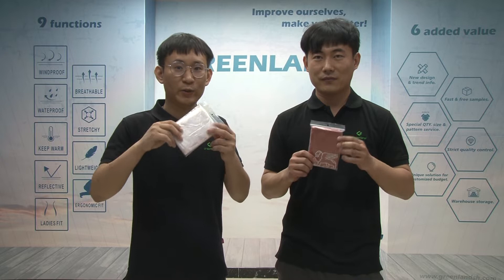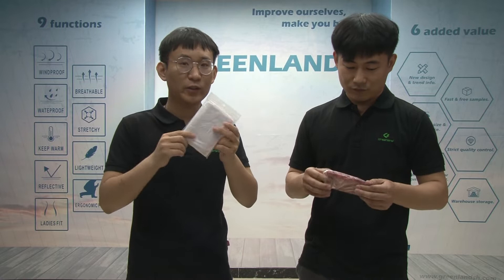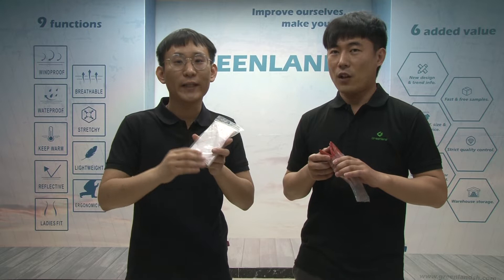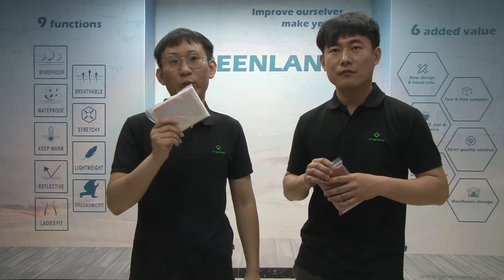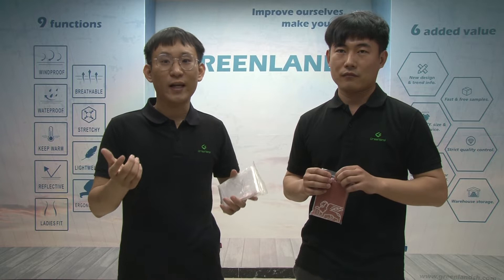Let's start from the PE poncho. As you can see, we just have one PE poncho in our hand. As I mentioned, some customers will call it PE poncho, some customers will call it disposable poncho, and some customers will call it one-use or one-week poncho. So these ponchos have different names, but it is a very useful poncho. The material is just PE, and this material is very environmentally friendly. They can pass the REACH test, so don't worry about the test. I can show you the details.